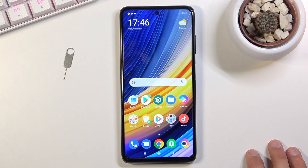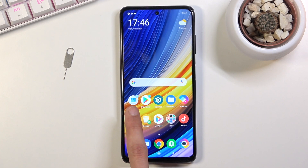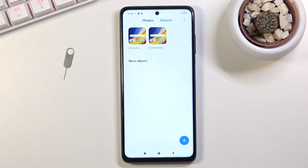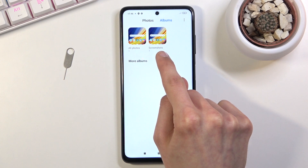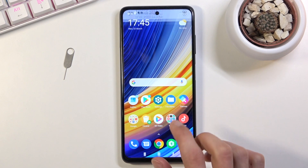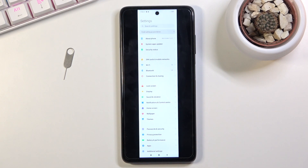All the screenshots that we have captured can be found in the photo gallery. Open that up, go to Albums, and you'll have a Screenshots folder with all the screenshots in there. As you can see, there are the two from the regular method or the three-finger swipe, and then there is the long scrollable one.